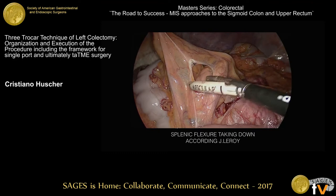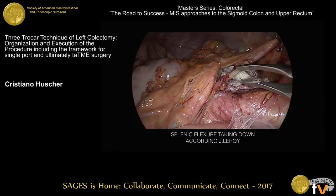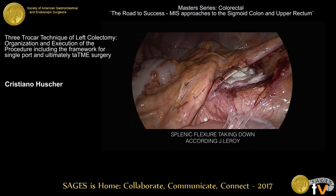After that, we dissect the IMV very close to the confluence at the splenic vein. We clip it and divide it. This is what we do with three, four, five, or six ports — it is the same technique. As you can see in the field, we don't have any instruments dancing around.